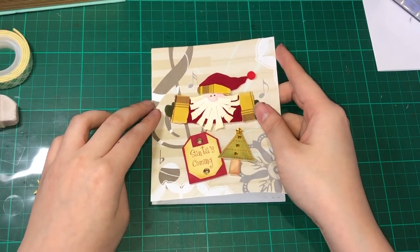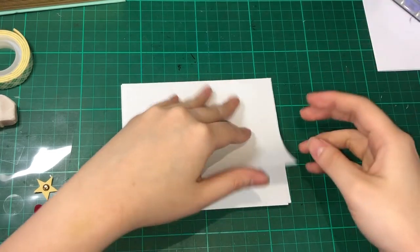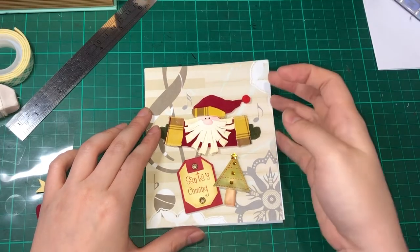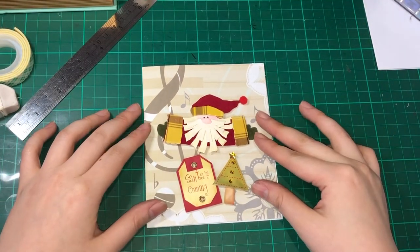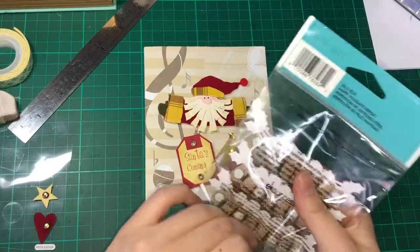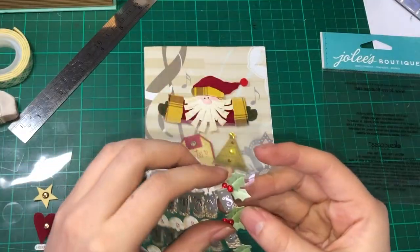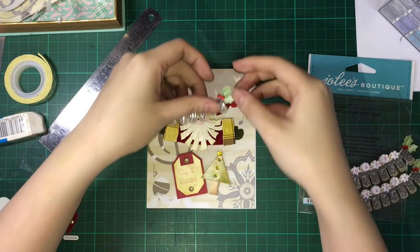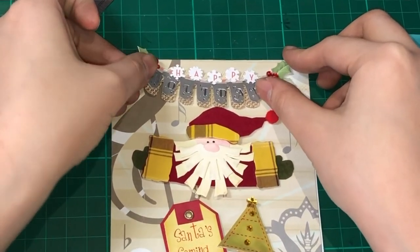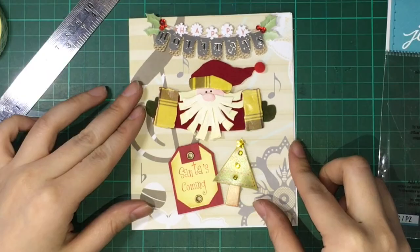Let me align this to the base card carefully and stick it down. I'll just trim out the edges to give it a cleaner look. I thought something was missing at the top, so I took this Jolly's Boutique 'Happy Holidays' sentiment and placed it there. I think this basically completes the Christmas card — it's okay, being the first Christmas card I made for this season.